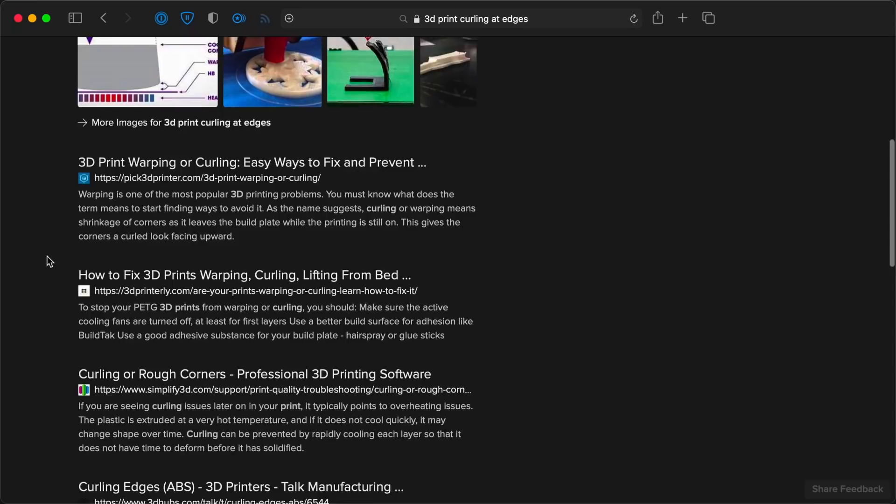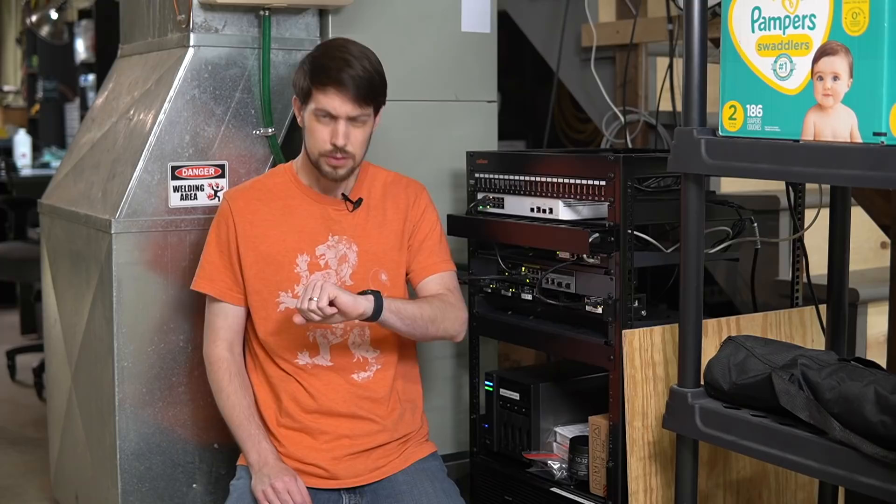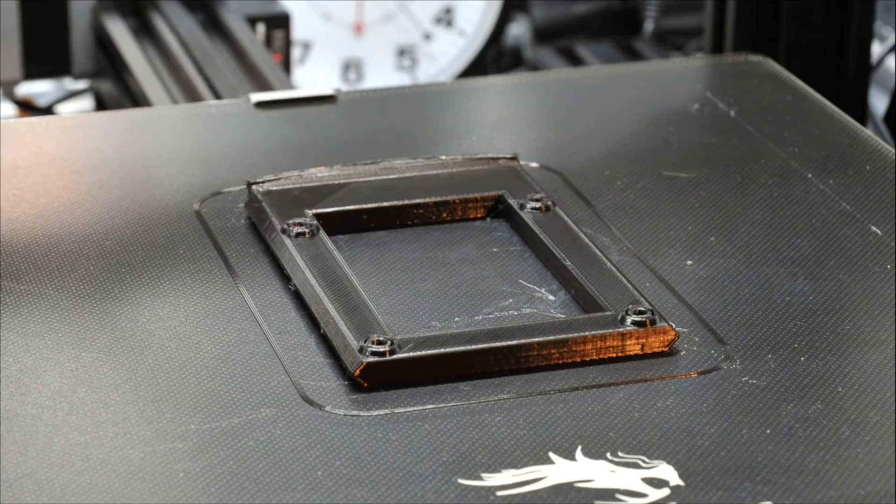A few DuckDuckGo searches later, I realized that I needed to re-level my bed again and add a brim. And so I did that, and look — it actually worked! Now just 5 more frames to print. I might as well get started on the trays too, since those are kind of important to actually hold the Pis in the rack.